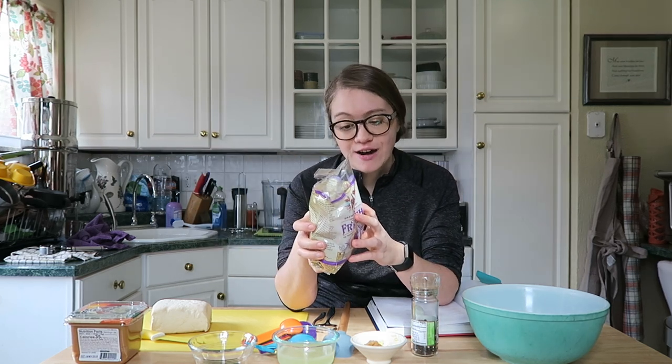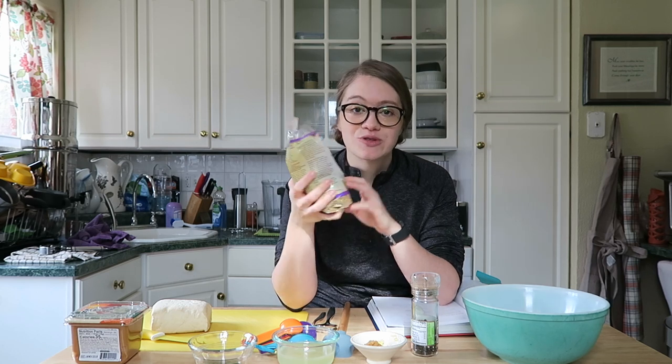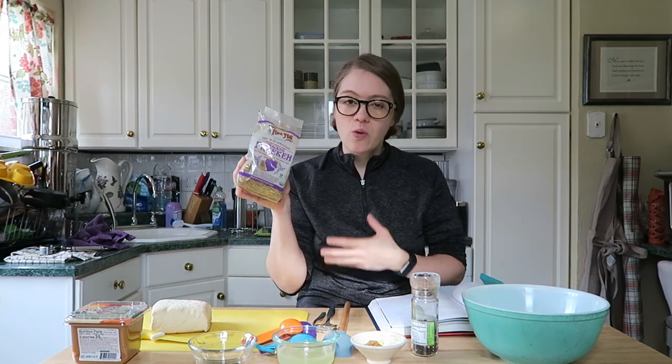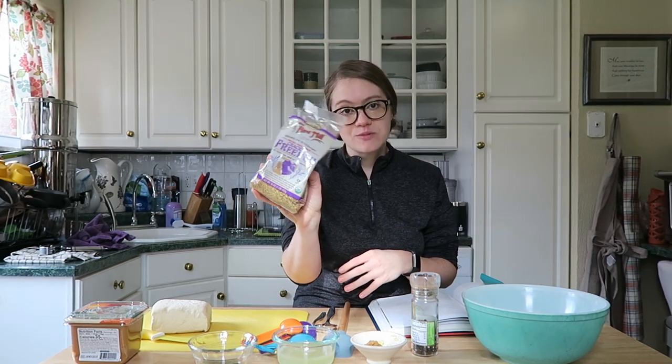Freekeh, or however you pronounce this, is a traditional grain of the Middle East. It's packed full of fiber and protein and is delicious. I found this just at my local Giant Eagle — if you go to the rice or beans section, usually they have all these different grains from around the world. Bob's Red Mill does a really great job of having a whole bunch.